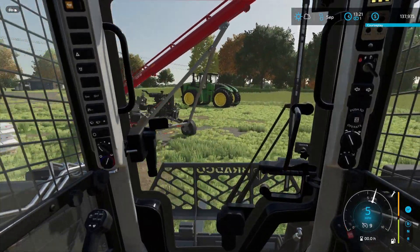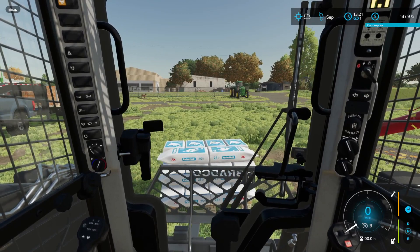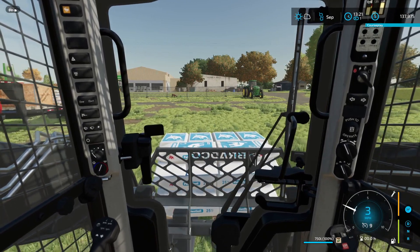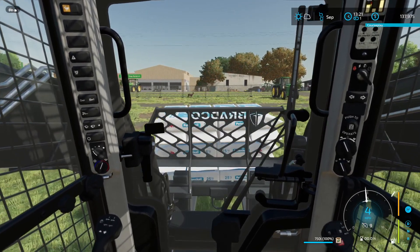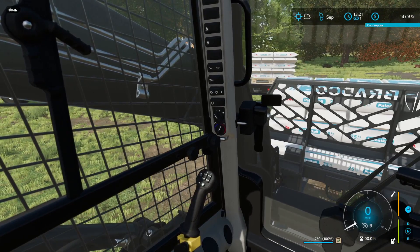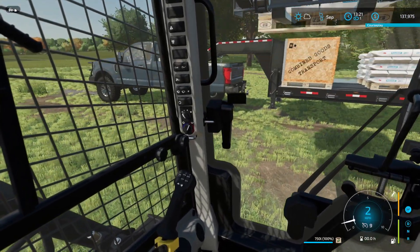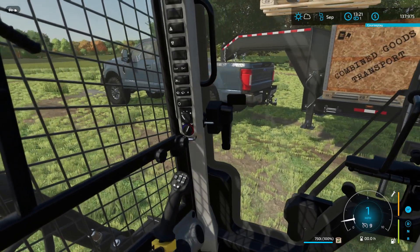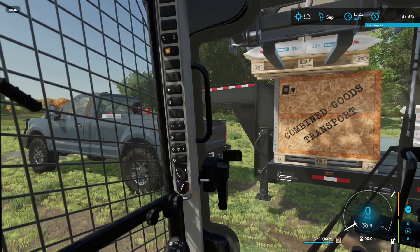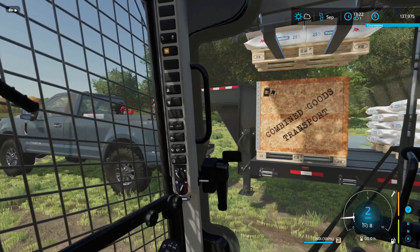Sure I can - it's not like I haven't driven a skid steer before, though it is a little more complicated in this game. Oh, I think we might be on to something. Can I stack these? I don't think that's a good idea. I've got to have enough room to put the skid steer on there. Let's try it on the wooden crates - that's a big no, it falls right through the box.